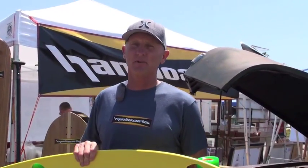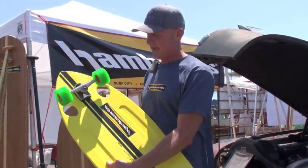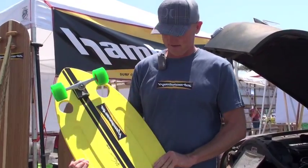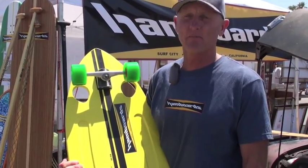This is Pete Hamborg, and we're down here at Moonlight Beach, and this is the 3'7 Pescadito. It's the latest thing out of the crazy little laboratory there in Huntington Beach behind the power plant at Hamborgs.